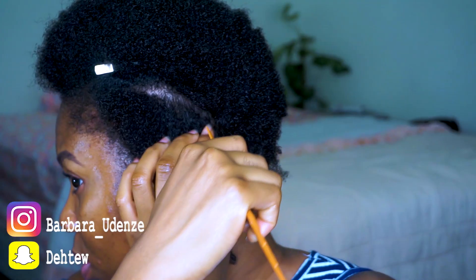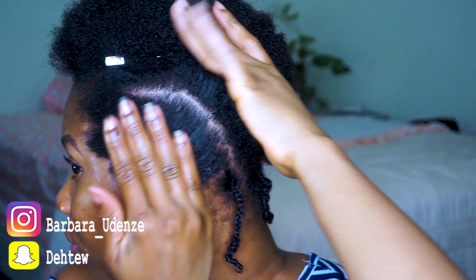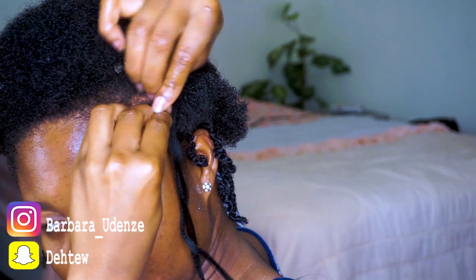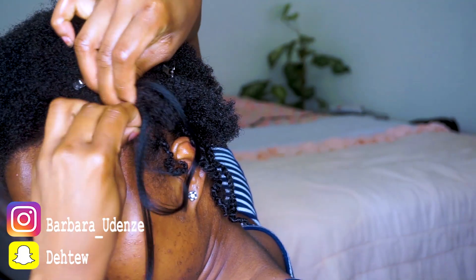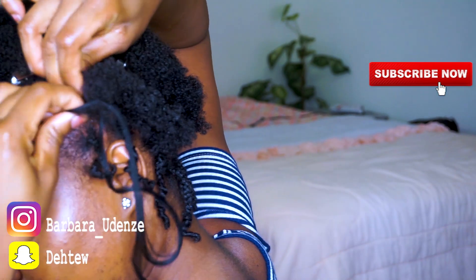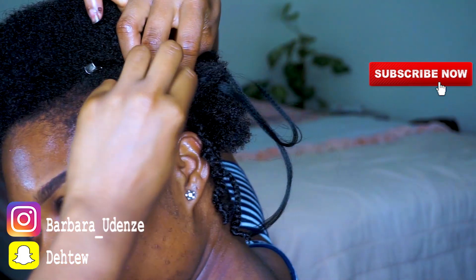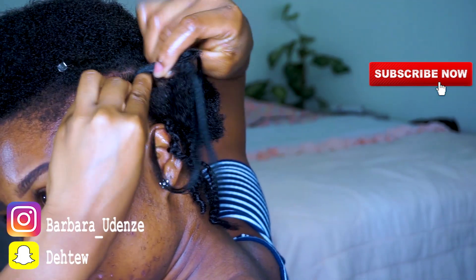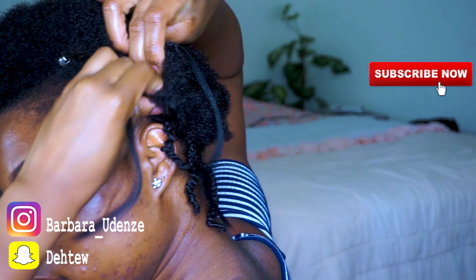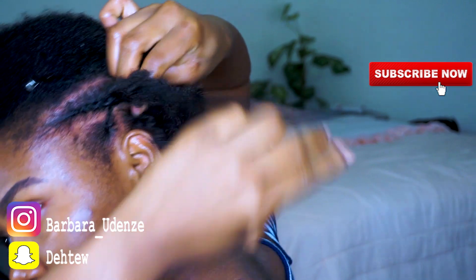Now that I'm done with all the individual braids, I'm just going to go ahead and section my hair so I can do actual cornrows. I'm doing regular cornrows, but the only difference is that when I get to wherever an individual braid is, I'm going to grab it and attach it to the cornrow. I hope that makes sense — you guys can see what I'm doing. I just took that one and joined it with the cornrow, and I'm going to keep doing that around from ear to ear.